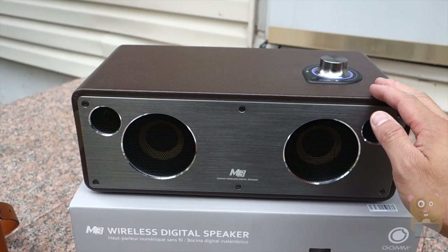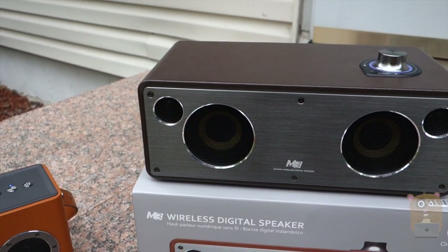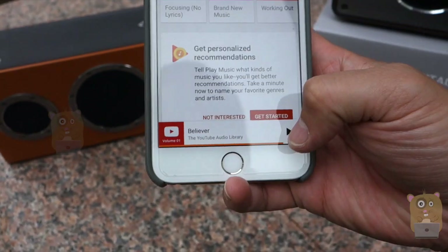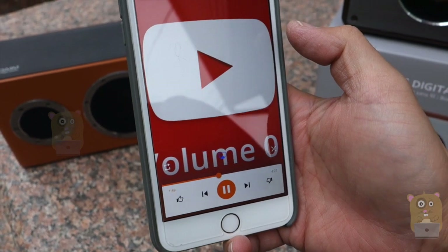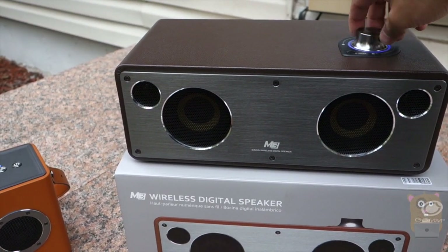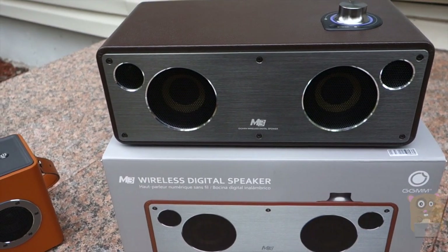Another added benefit for these wireless speakers is that I have two GGMM speakers here — this one's the M4 and this one's the M3. I can also set up a multi-room setup over Wi-Fi. Over AirPlay, I can choose either one — M3 or M4 — and play my music. I've lowered the volume on the right one, so the music is now coming from the left one.